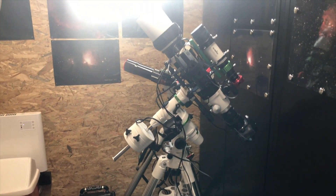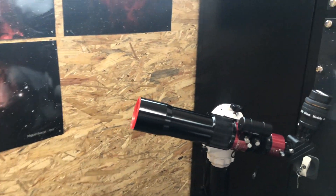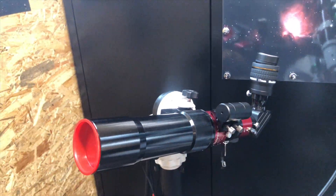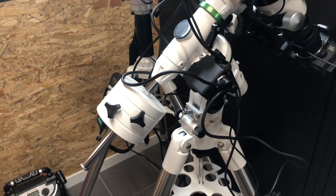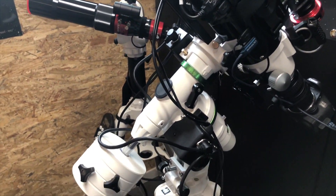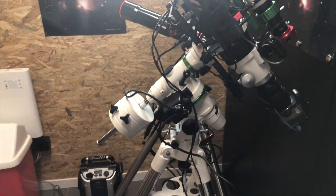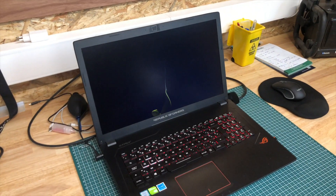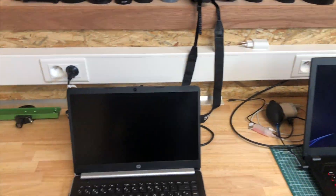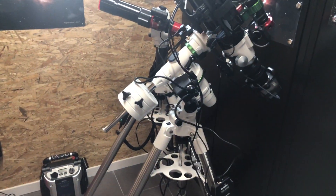This is my new lightweight mount and my solar mount. It's an AZ-GTI from Skywatcher. It's a nice little bit, but I'm confident it will be okay. And this is the main laptop for the new gear.